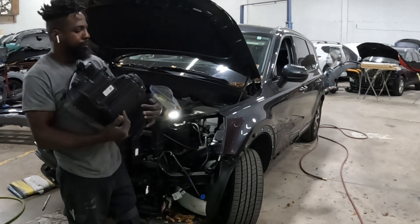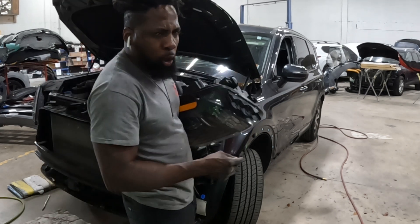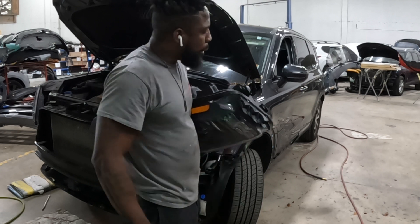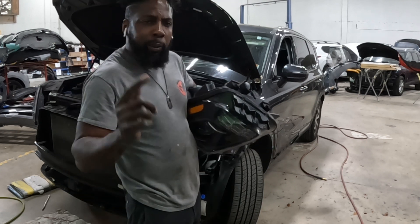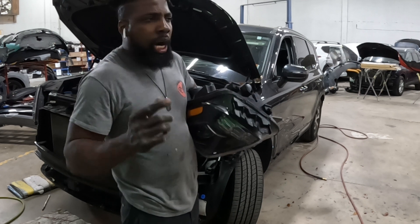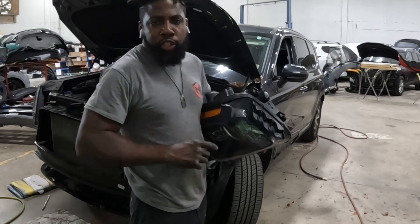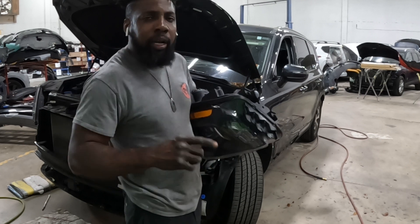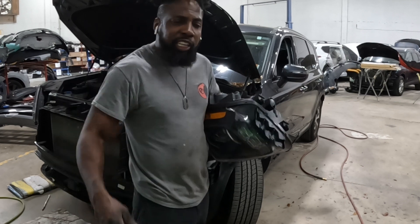Alright, now I'm going to show you guys how to take the front door and the back door apart. With that said guys, for those of you who subscribe and bang a like — thank you, appreciate it. For those of you who haven't, please support the channel. I'm helping you solve a problem, please support the channel guys. More work coming — check it out.